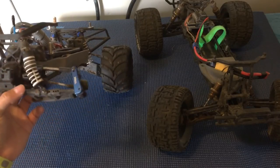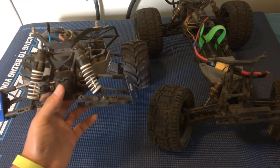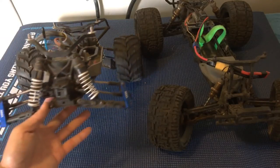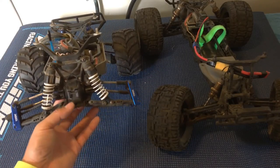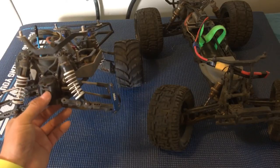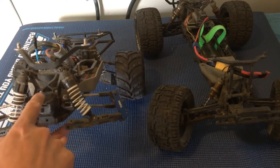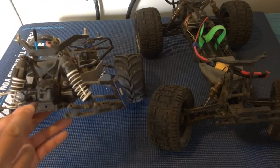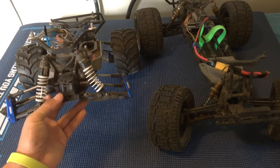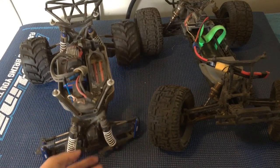There's a lot more stuff that can break, though — we're actually repairing the left side of this vehicle right now. We also run larger Slash short-course bumpers on this truck, and even with those, we've managed to crack quite a few of the front bulkheads. The front bulkhead holds the differential and all the suspension mounts. They're relatively inexpensive but a real pain to replace because you pretty much have to take apart the whole front of the truck.